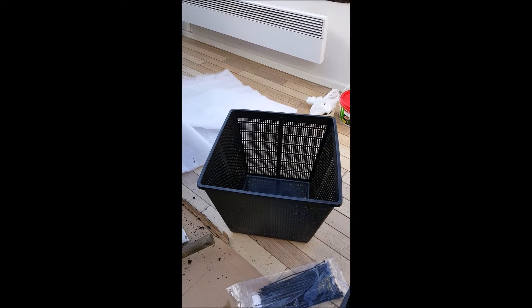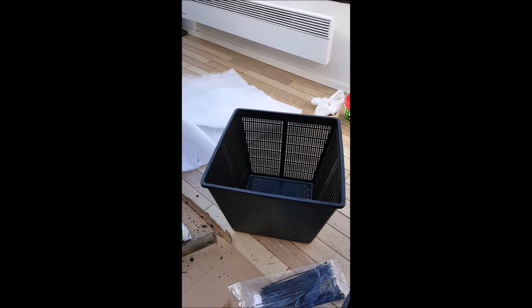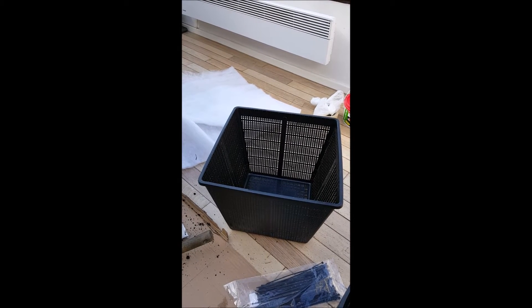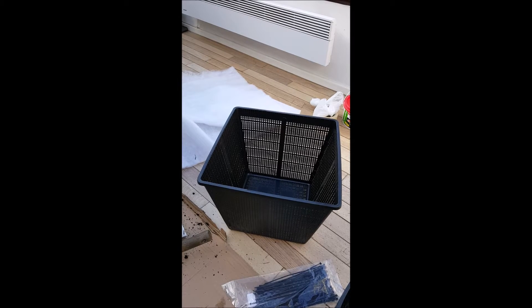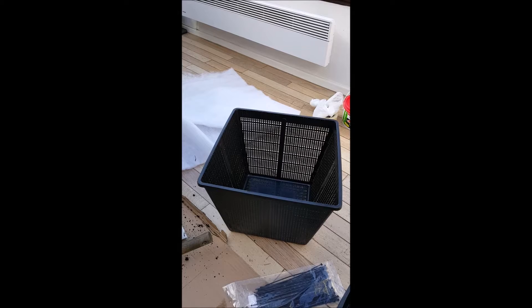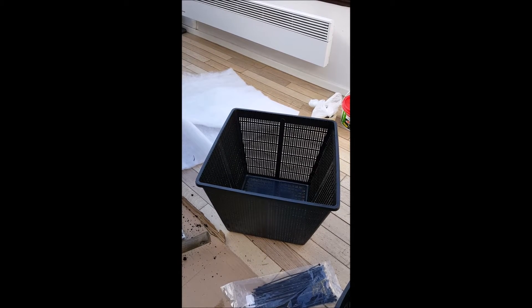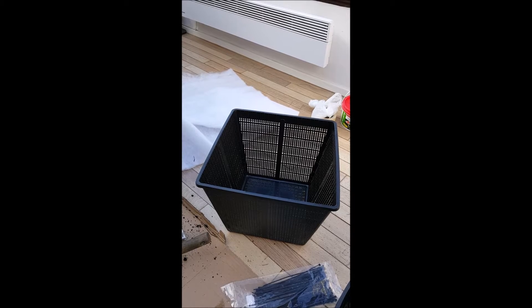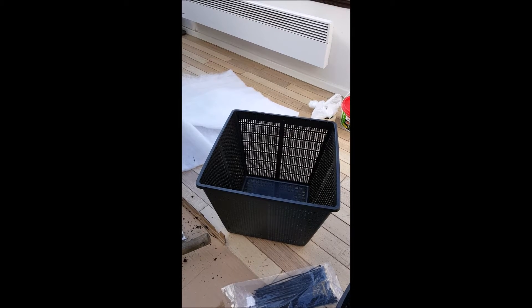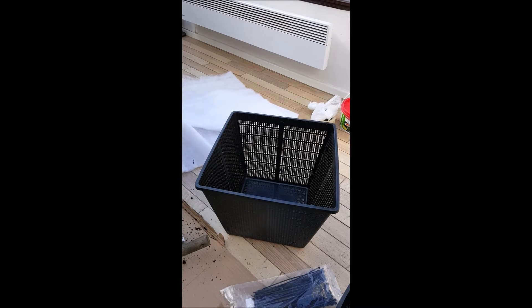Anyone who has a pond with carp will know that carp like to root around. If you're wanting to plant lilies or any other types of plants, you'll probably find that the stones just get moved around and thrown into your filter system — generally a bit of a pain. So I've come up with an idea, and I'm in the process of planting some plants in my pond: lilies and other such things.